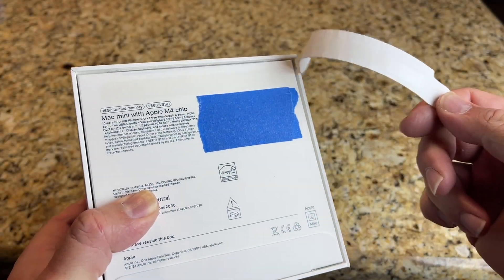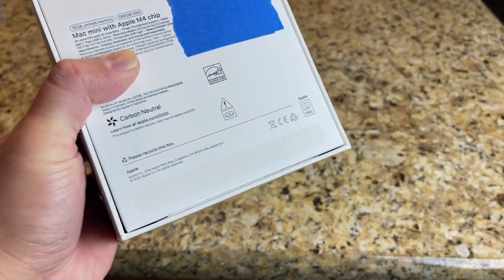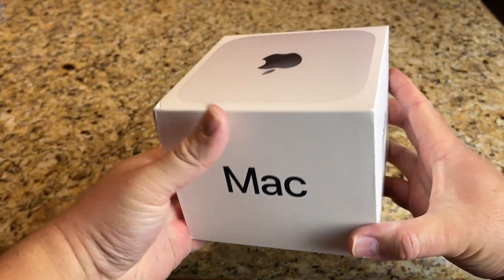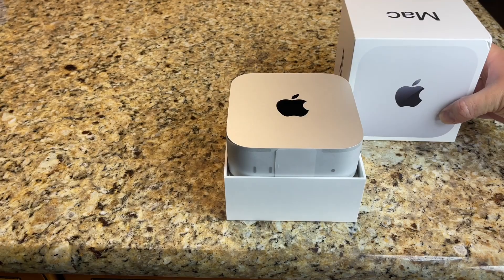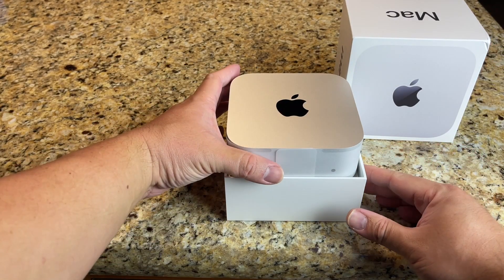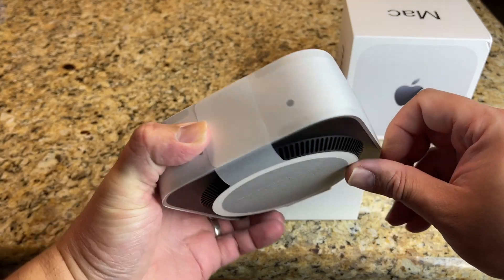In Apple fashion, everything is nicely boxed. I love these pull tabs and we don't have to deal with all that saran wrap that is usually on the packaging. And here we go — the brand new Mac Mini M4. It is tiny, especially for a computer that packs this much punch.